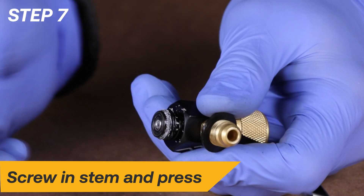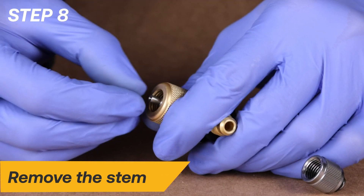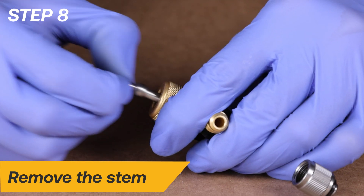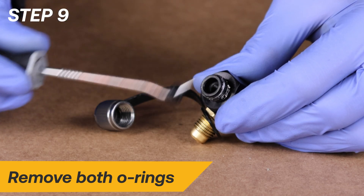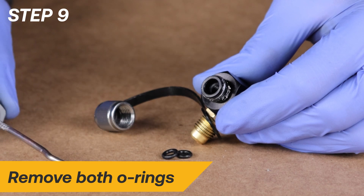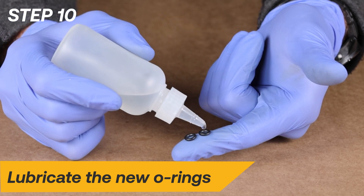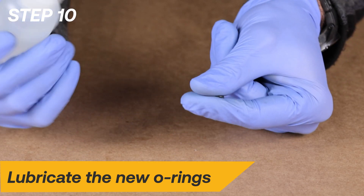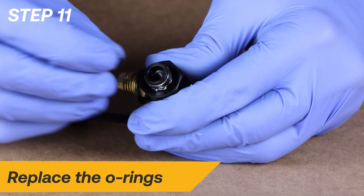Then press down on the stem and remove it from the tool body. Remove the worn, old double O-rings with a bent pick. Locate the package labeled MV08 and remove two of the smaller O-rings. Lubricate the O-rings with clean vacuum pump oil. Proceed by replacing the O-rings.